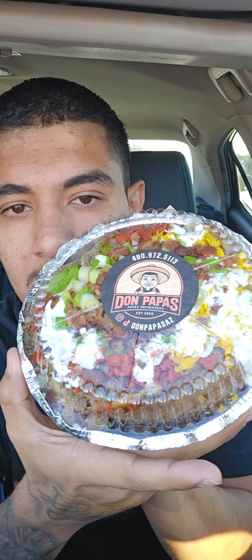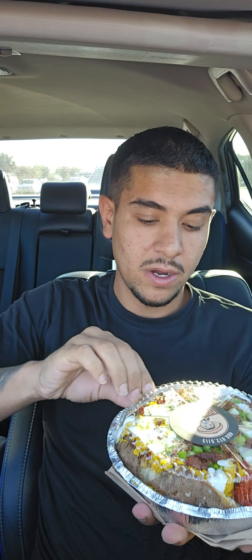All right y'all, today we are here at Don Papa's. We got a baked potato fully loaded. Let's try it out and see what it's like. I've been trying to come here — I came here like two weeks ago and it was super packed, so they must be good, right? Let's check it out, let's see what this Papa's is like.